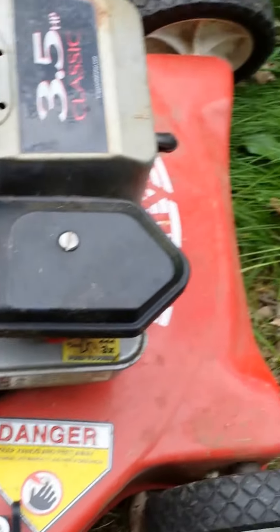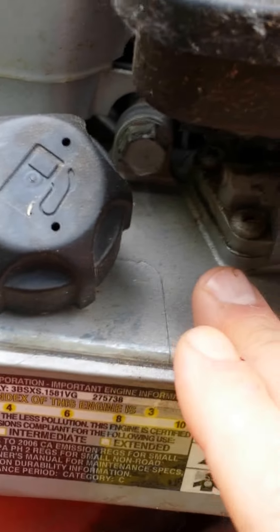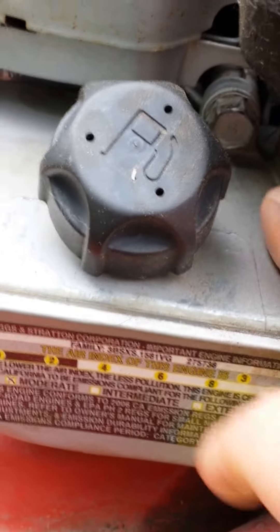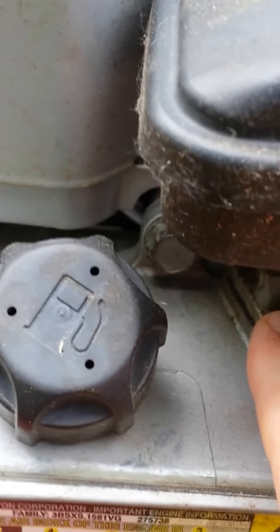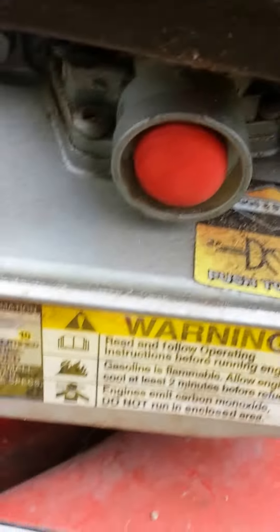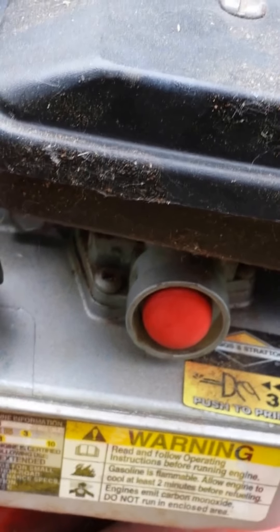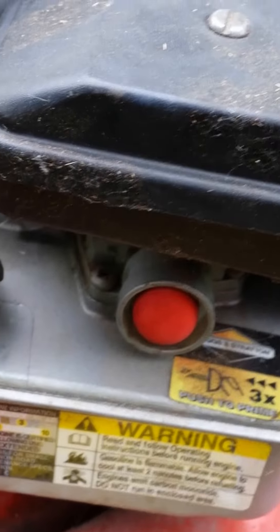The second thing I did — you'll notice under here is a bolt for the gas tank, and then the carburetor is right on top of it. There are actually three screws: one here, one here, and one in the back. What I did is I actually took the gas tank off, dumped the gas that was in there, and put brand new gas in. It's very simple to do.